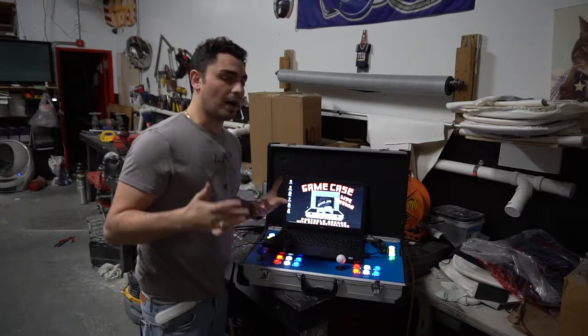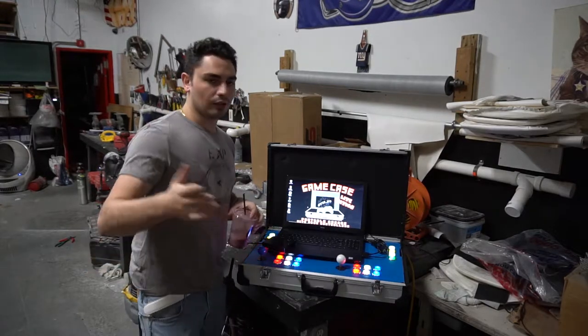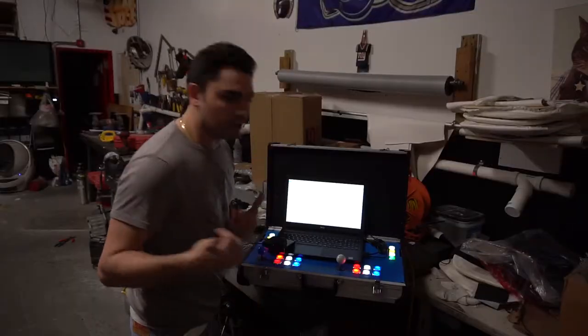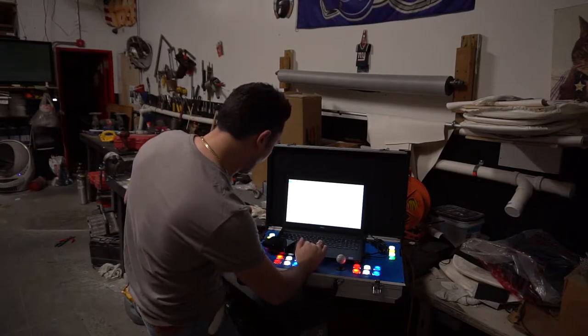Depending on what system you buy from me — whether you want to upgrade the performance of the laptop — it varies. I just downloaded a very popular game that people say is very difficult: the new game we just added was Sekiro: Shadows Die Twice. Literally brand new.